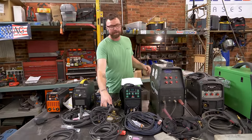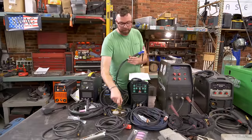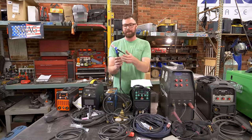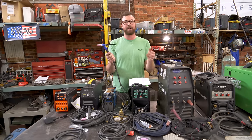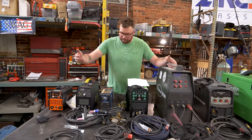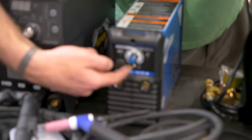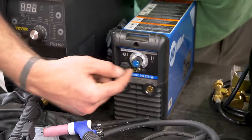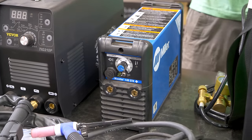It comes with a regulator, and prior to welding you just open the valve on the torch, get the argon flowing, go to weld, and it's just flowing argon until you're done, then you shut it off. Other than that it seems very simple — there's one knob and one switch. The switch switches between stick and lift arc TIG, and the knob changes the amperage. There are two amperage ranges depending on whether you're running on 110 or 220.